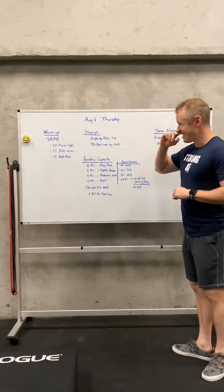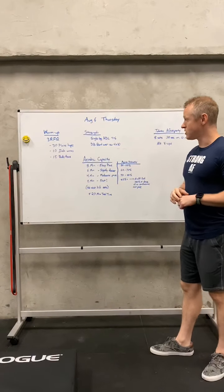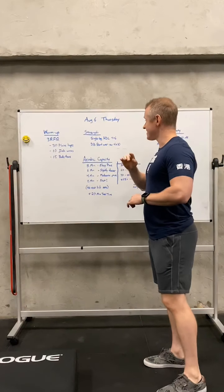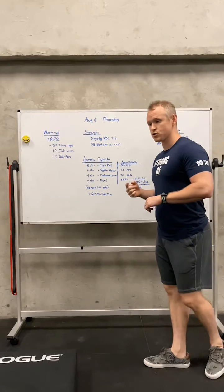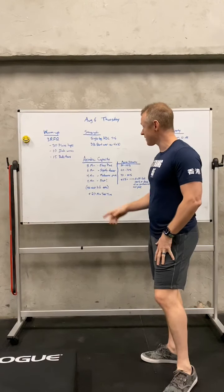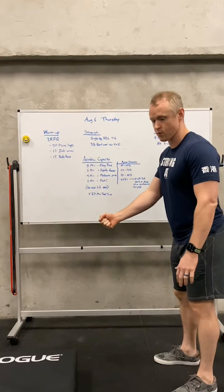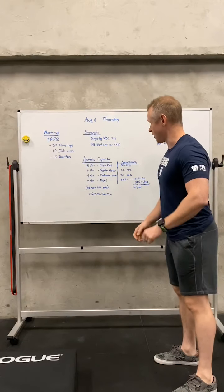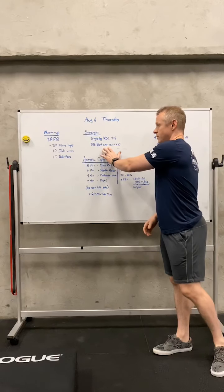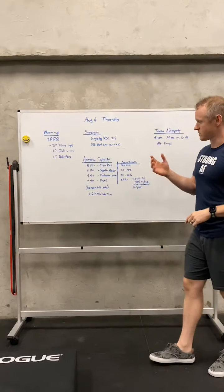For the strength piece, it's going to be alternating sets of a single-leg Romanian deadlift and a dumbbell bent-over row. We're going to be doing four sets of both — six reps of the single-leg RDL, so that's six reps on my right leg, six reps on my left leg. For the dumbbell bent-over row, same thing — ten reps: four sets, ten reps on my right arm, then on my left arm. So you do all of the RDLs, then all of the bent-over row — that's one set. Go back to the RDL, back to the bent-over row, and so on.